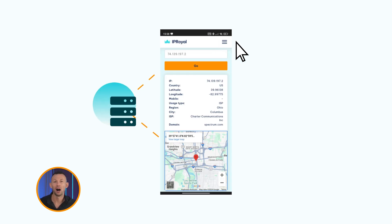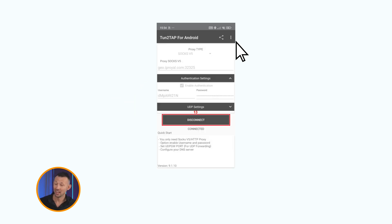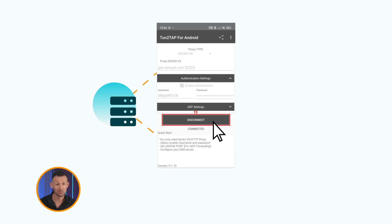Finally, visit our IP lookup page or a similar site to check if your proxy is working correctly. If the IP check-in site shows that the IP address matches the location you set in your IP Royal dashboard, your proxy works correctly. Now you can use your Android device to browse the web as another user, knowing that your online traffic is routed through a proxy server.